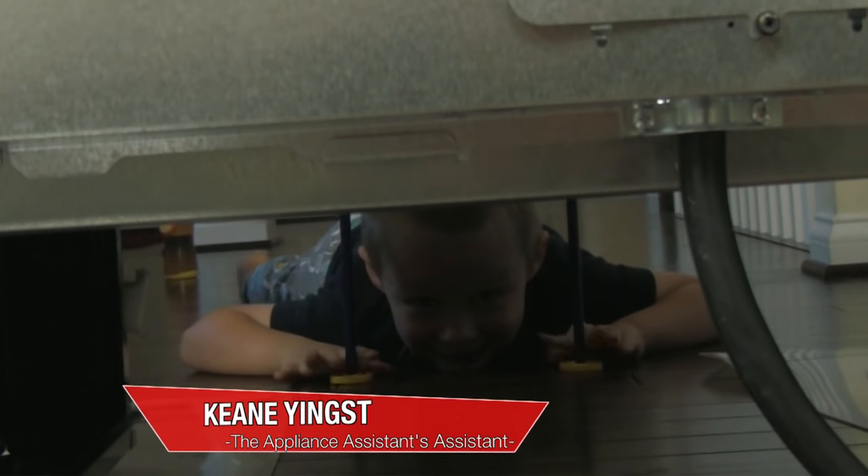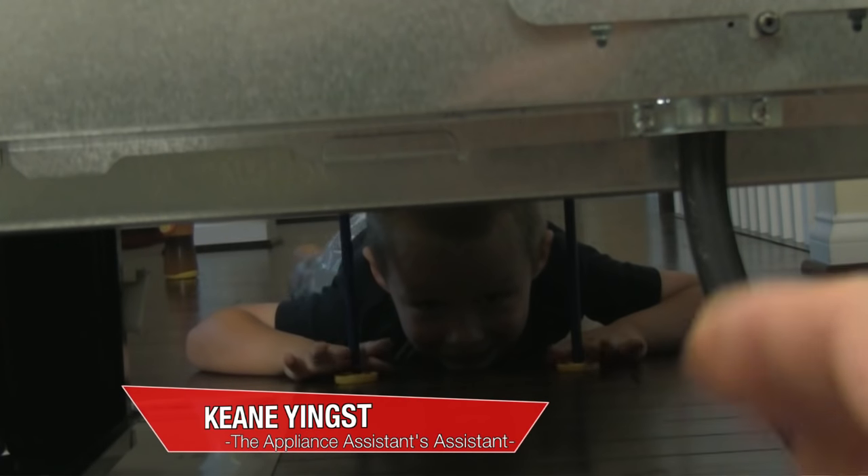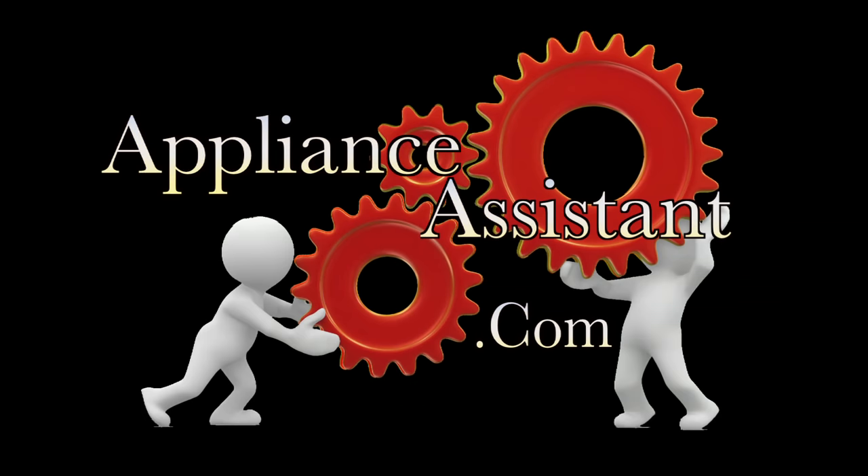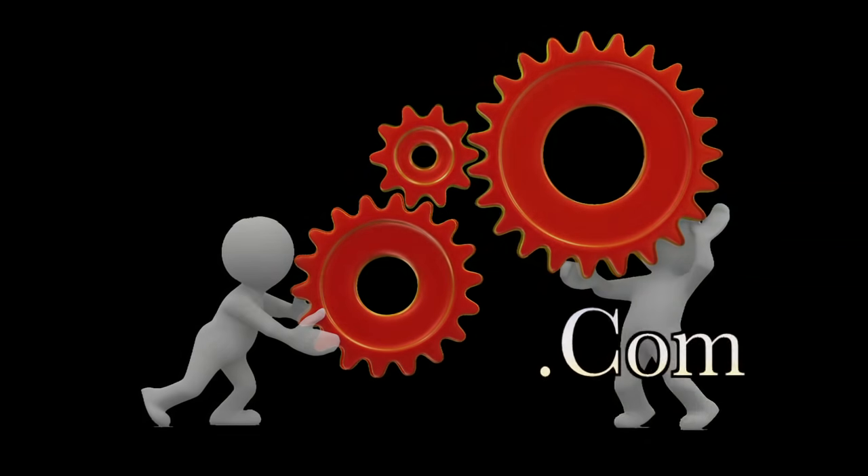I know that was a lot of information to pack into seven minutes, but I hope you found it helpful. Please remember to like, share, and subscribe, and there's a lot more appliance troubleshooting, repair help, and parts available at applianceassistant.com. Thank you for watching.